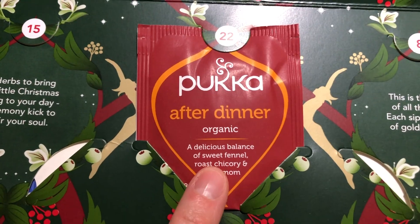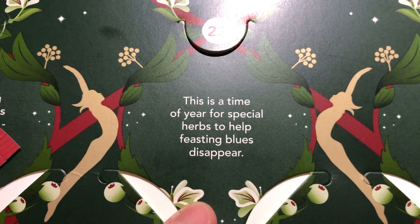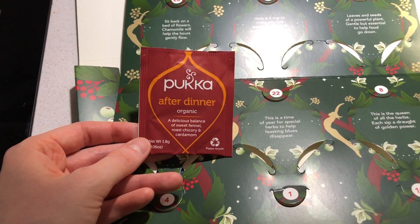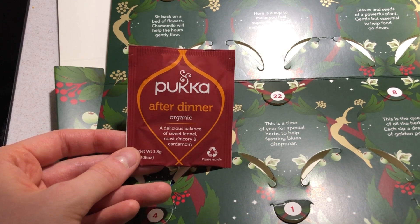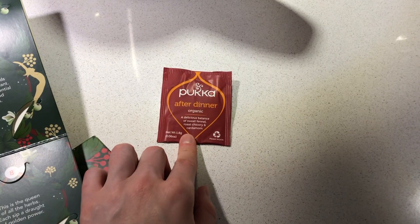I've never done this before. But before we start that, we're going to have the tea of the day, which is this one today — After Dinner, a delicious balance of sweet fennel, roast chicory and cardamom. This is a time of year for special herbs to help feasting blues disappear. I guess we have been feasting on Tim Tams and we did finish the packet of mint slices that we opened yesterday. So hopefully that's nice.